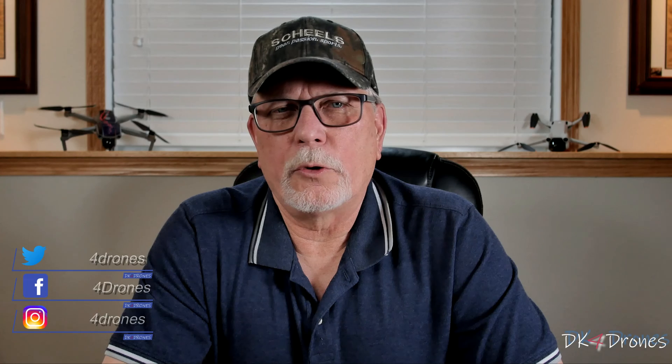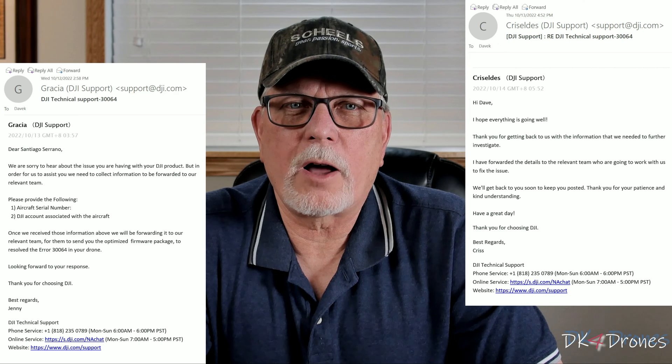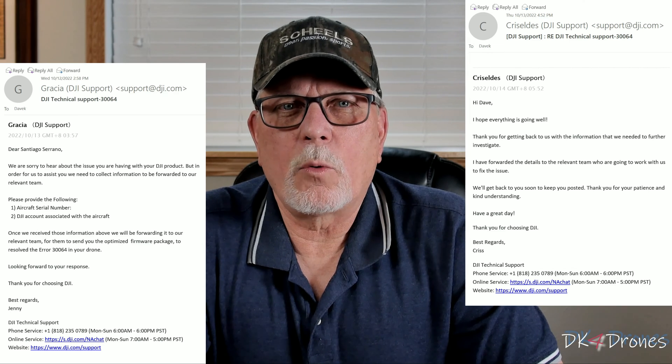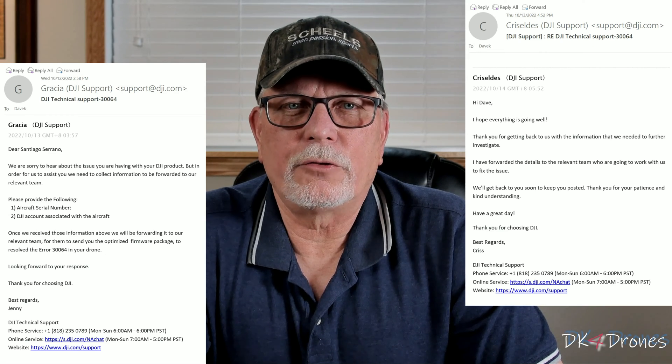About two weeks ago, I updated and installed the new DJI Assistant 2 Consumer Drone Series. Upon checking to see if it worked, it asked me to update my firmware. Two weeks later and numerous calls to DJI product support, I'm still waiting for an email from the relevant team with a new optimized firmware update to fix the issue.